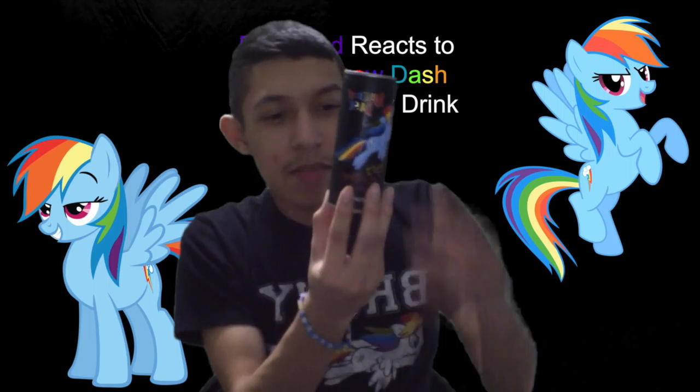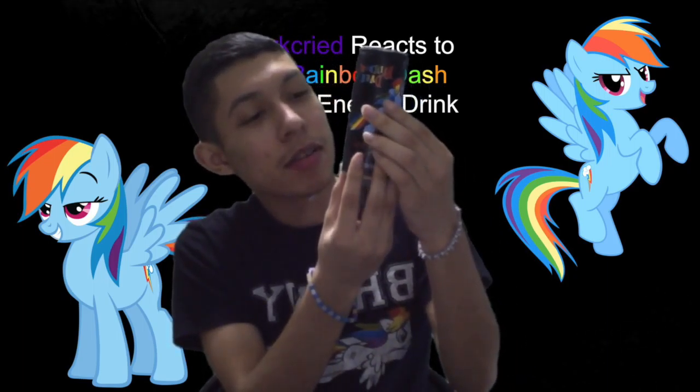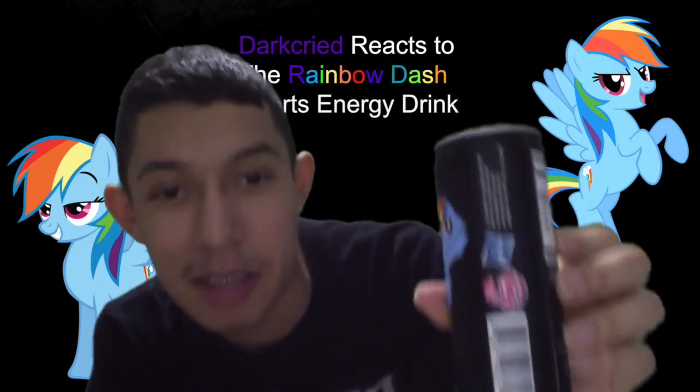It's distributed by Boston American Corp, and it's licensed by Hasbro and the show — My Little Pony — yep, right here.